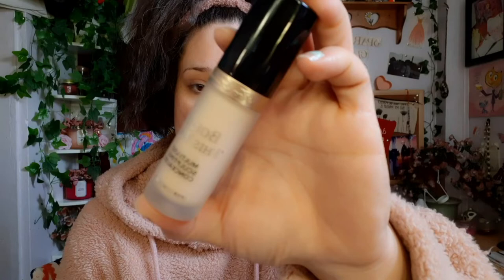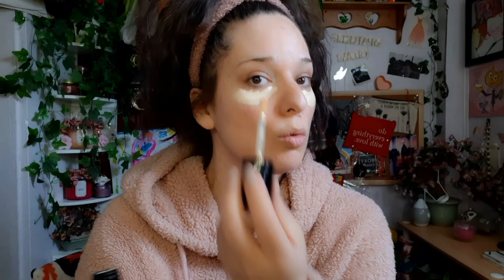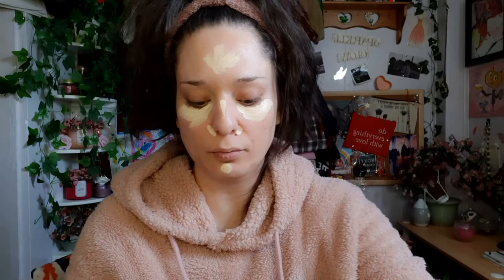Now I'm going to go in with the Born This Way multi-use sculpting concealer in the shade Swan. I'm going to use all the liquids first because we're using a powder foundation — you want to do liquids first or you'll look cakey. This stuff is a little thick so you want to be a little bit quicker with it.